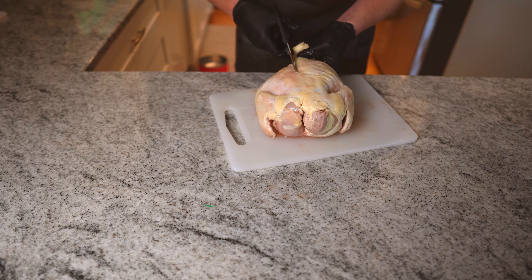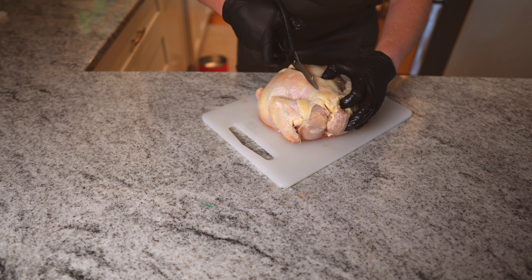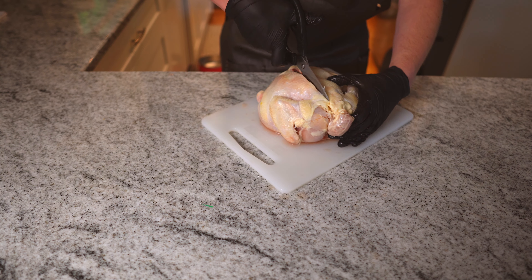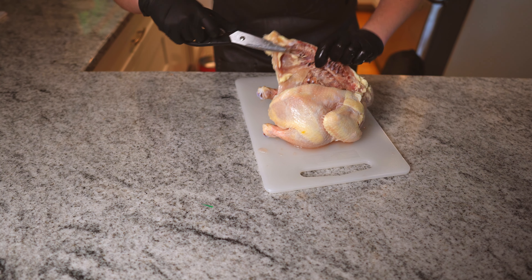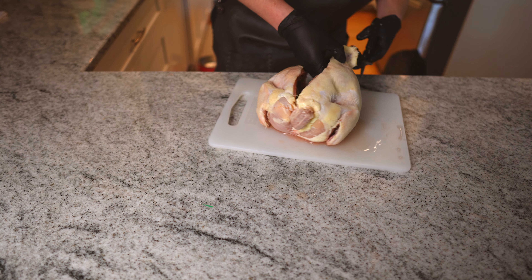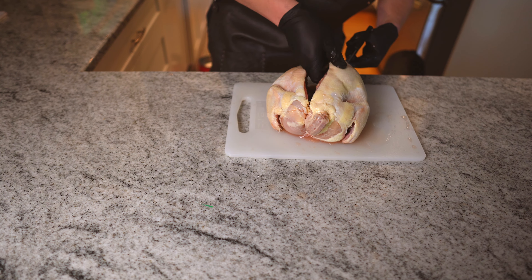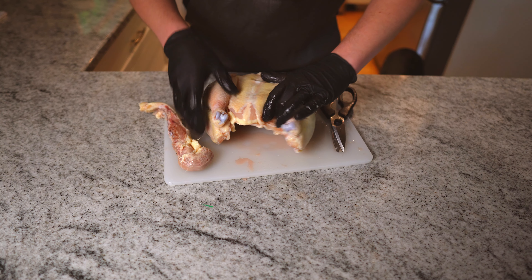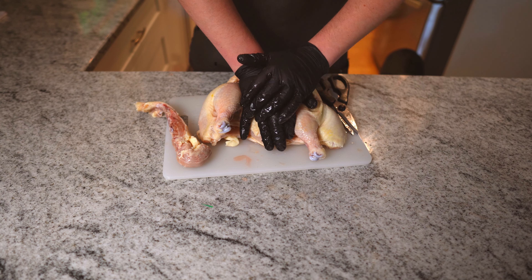Now some people like to take the whole backbone out — you don't really have to do that, but I'm going to take the whole thing out. I think it makes it a little bit easier. We're just gonna cut along here, and if you are doing a turkey, this is actually the exact same thing. As you can see, this is the bone right here. I'm just gonna take that whole thing out and move on to the next step. You can keep it or throw it away — I'm probably gonna keep it and use it for stock.